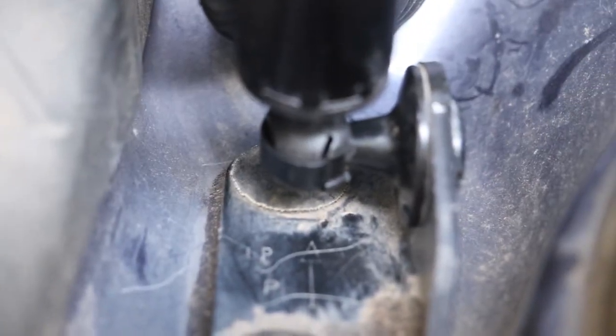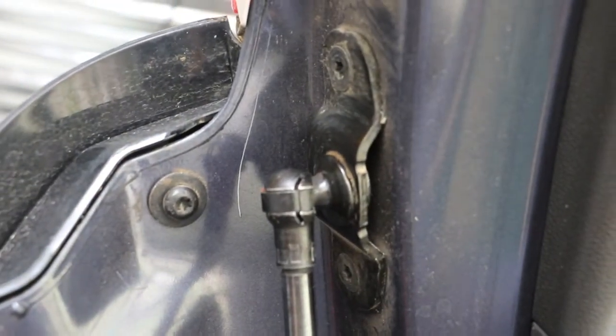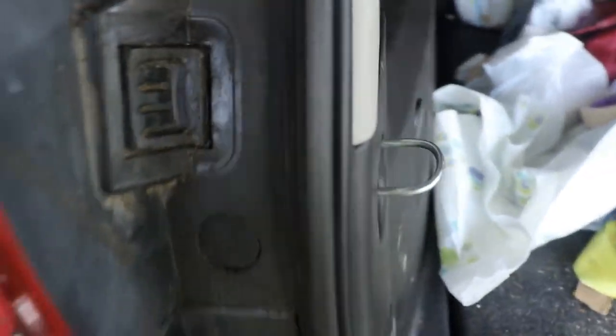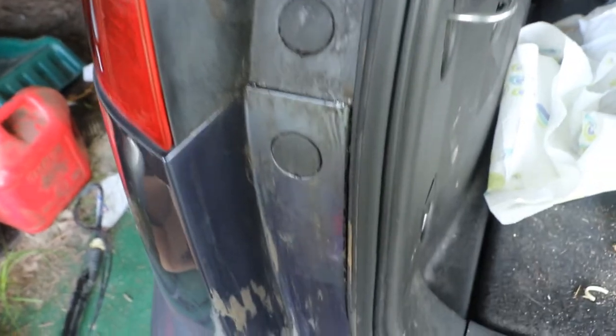There's one moon clip and then the other moon clip, but this whole thing right here - you can still see remnants of it, still sticky. Eventually I had to use this - tar and sealant remover, because it was like tar. You can do it all the way down.